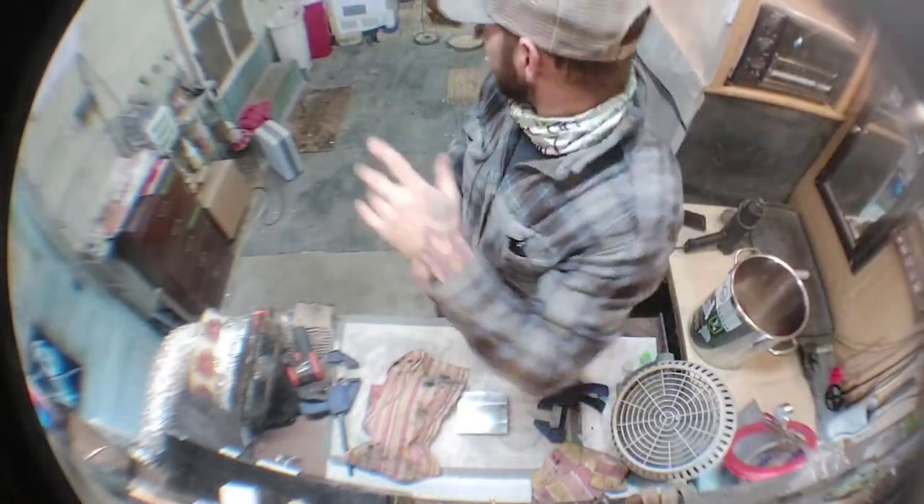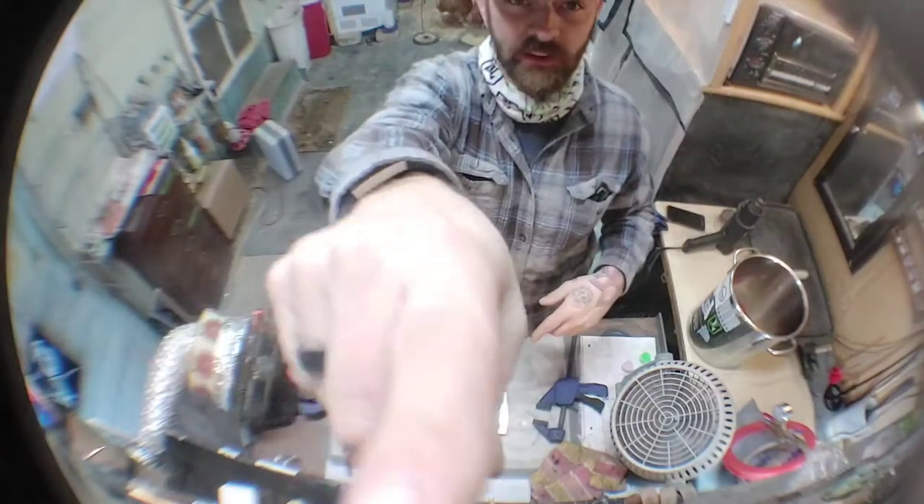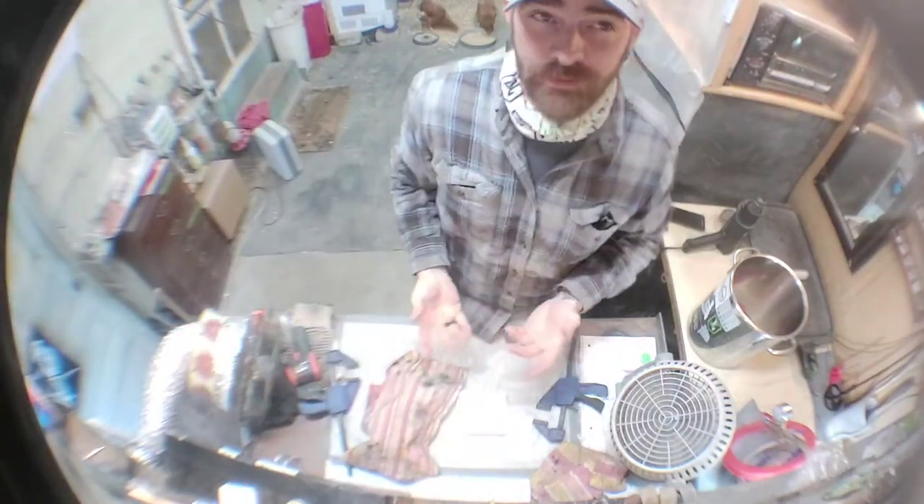Hey guys, how's everybody doing? I've got a small shop, so we've reverted to how every skate tape you've ever seen from the 90s was filmed. It doesn't look fisheye anyway.